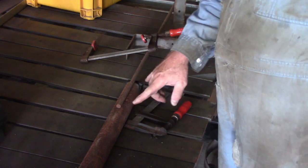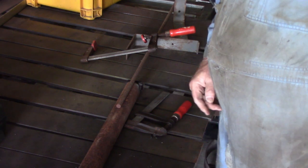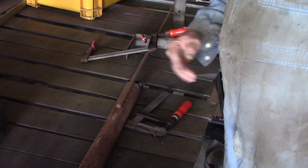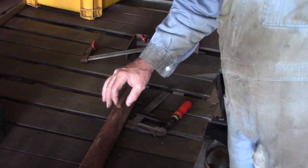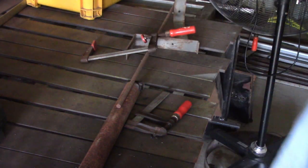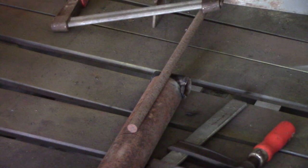At right angles to the pipe here and down roughly about 200 mil, give or take, just so I can get a real long bead there. Doesn't need to be that long - I just like to do overkill on the welds. Main thing is it's centred on the shaft at right angles to the piece of pipe we welded in to bend around. For this weld I'm using 1/8 inch, that's 3.2 millimetre, 7018 rods. Bit of an overkill, I know, but I don't want these welds letting go.